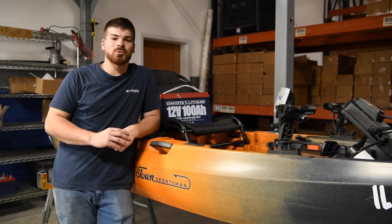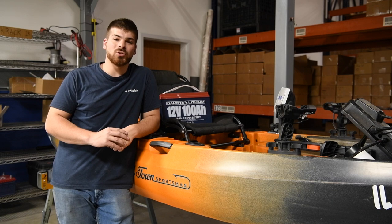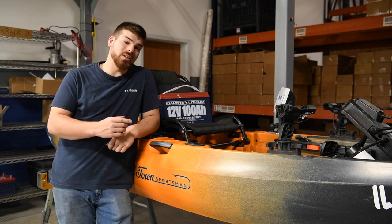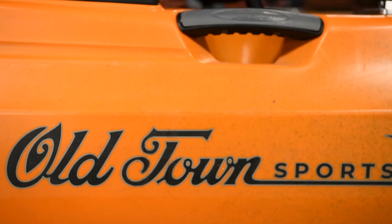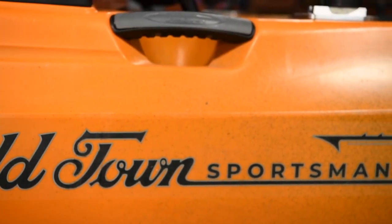Hi guys, Jake at Catch Products here at the Catch headquarters. Today we're going to be deleting the rod tube from the Old Town Autopilot 120. This is the first in a series of rod tube delete accessories, and this one is the T-track.